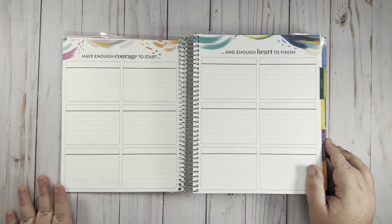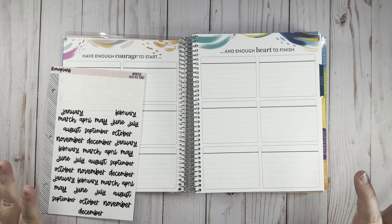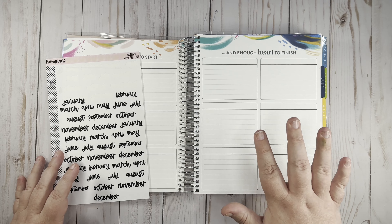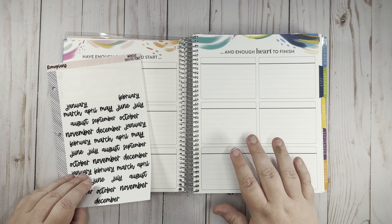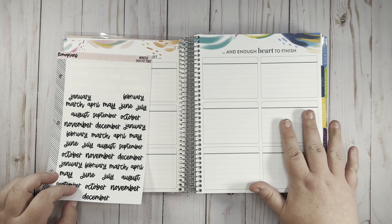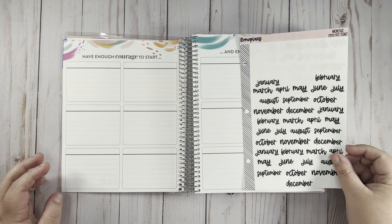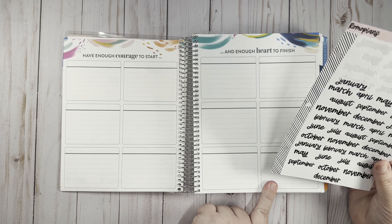This is the 12 boxes page, and I've decided to use it for yearly stuff — things I need to remember, like house tasks, birthdays I'll be buying gifts for, and financial stuff like subscriptions. Just things I need to keep track of. I'm going to use the month stickers from my shop, and since this is a July-start planner, I'm going to start with July and end with June.